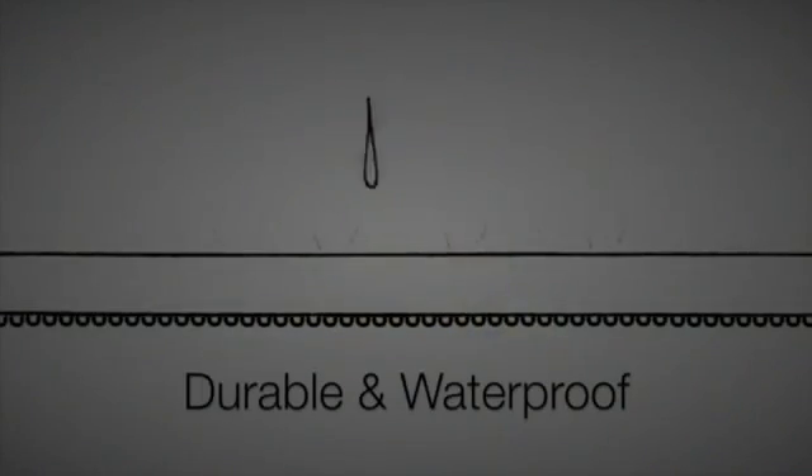Durable and waterproof, it is watertight. It also has a non-corrosive body allowing the grower to use it in a wide variety of growing conditions.